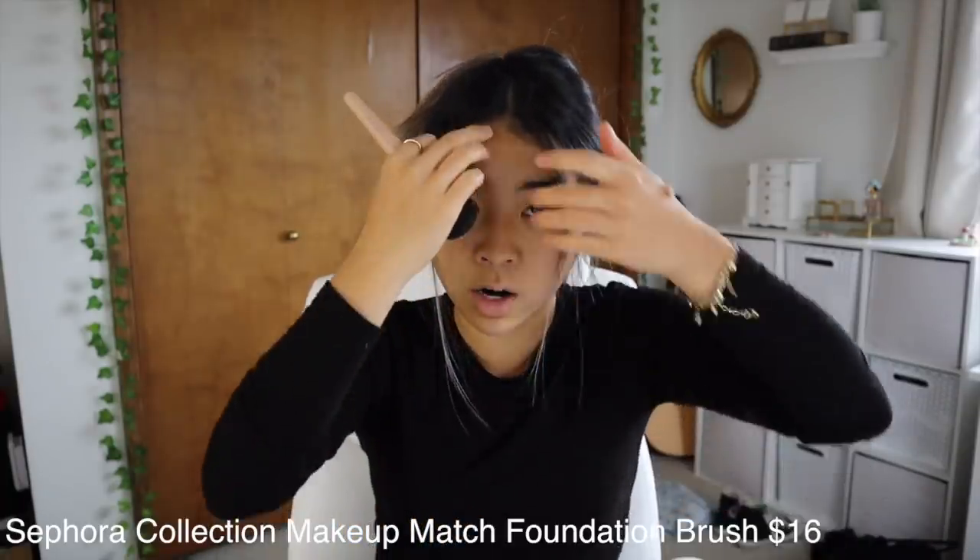I absolutely love it because I do have really sensitive skin and my skin's also really dry. I'm gonna start applying it — I'm mixing two colors though. I'm also using the Sephora Collection Match Brush for full coverage. This foundation is only twenty dollars, which is amazing considering how great quality it is.